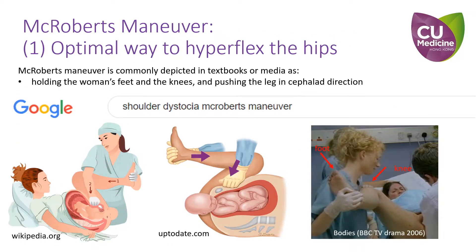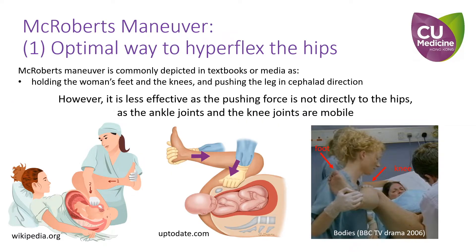There are three issues concerning the optimal execution of the McRoberts maneuver. Firstly, McRoberts maneuver is commonly illustrated in textbooks or websites as holding the woman's feet and knees and pushing the legs in a cephalad direction. However, such moves are less effective in hyperflexing the hips and rotating the pelvis because the ankle and knee joints are mobile.